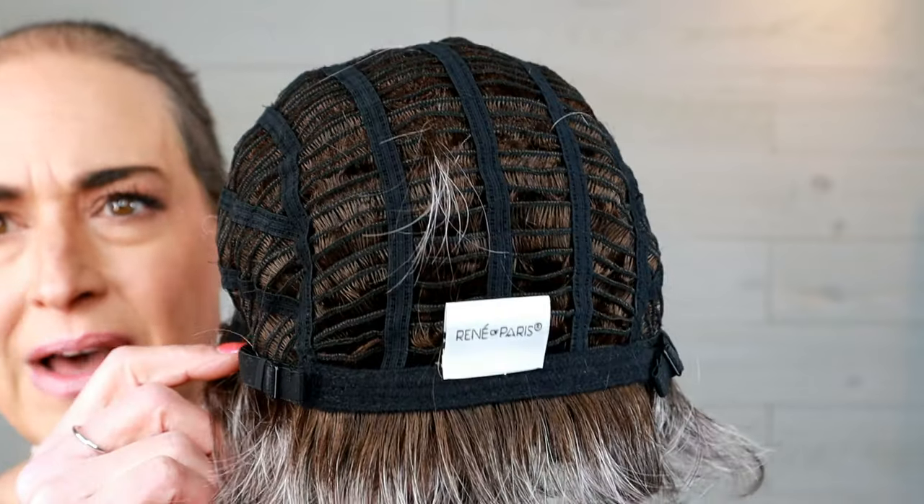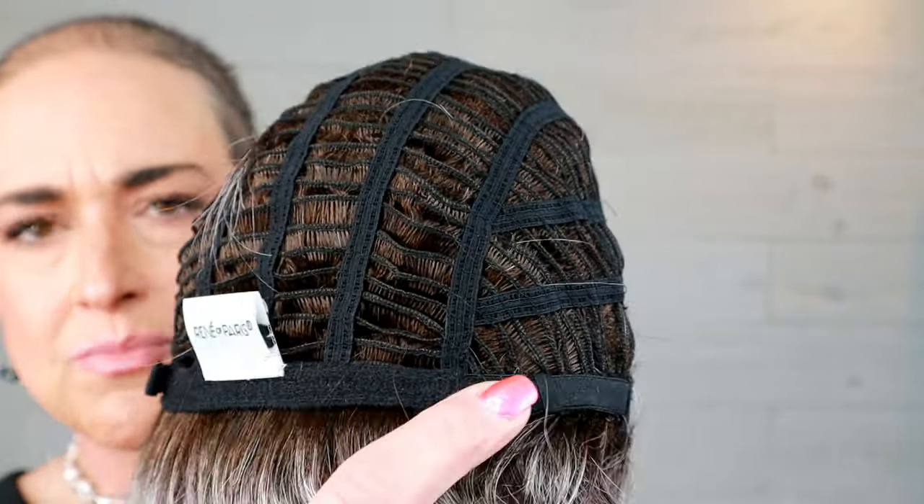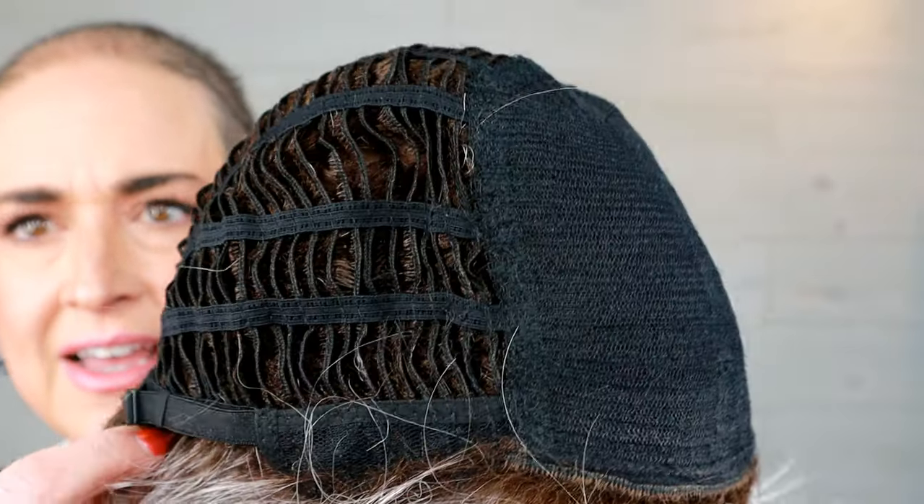This is a basic cap, otherwise known as a machine-made cap. We've got ear tabs with a lot of hair sewn in on them, open wefting, no extended nape, and pull adjusters — bra strap type adjusters. The cap is really lightweight, not heavy.